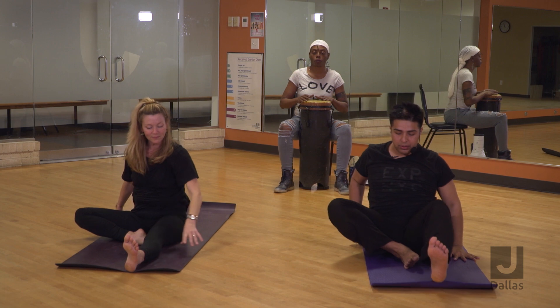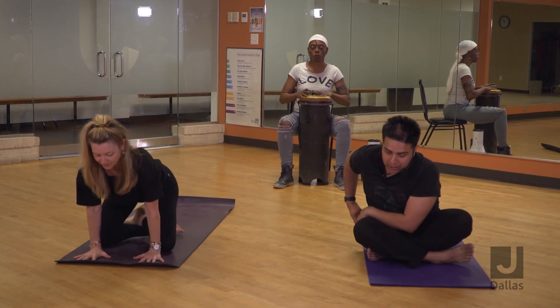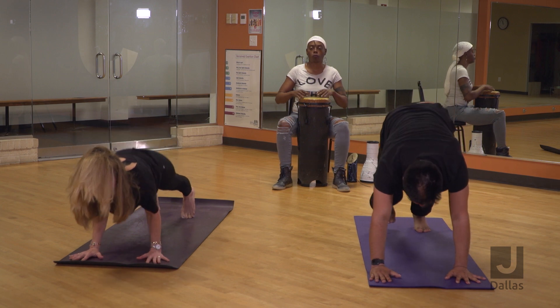Cross your ankles and tuck your toes, let's find downward facing dog. If you feel like you needed a chaturanga or vinyasa, feel free to take your sequence, and we all unite back in down dog together.